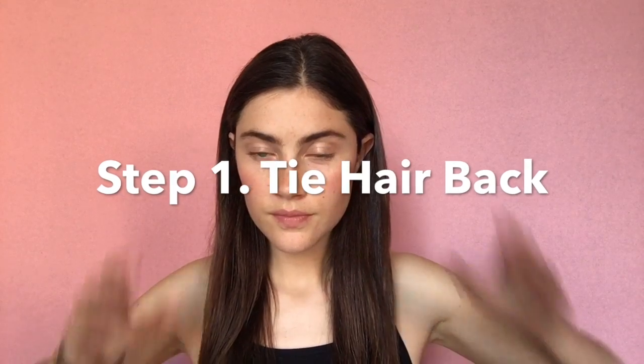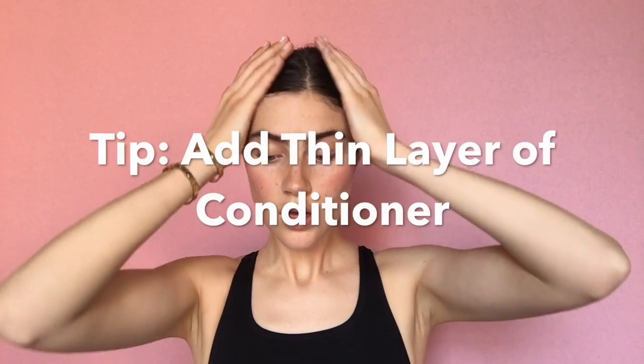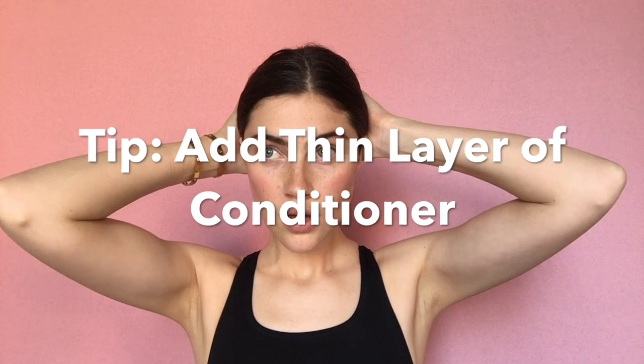What you will do is tie the back of your head — put your hair in a bun, but not so much on the top of your head, more toward the back. You want to at least wet your hair a little bit. Sometimes people like to use a thin layer of conditioner. It will also make it a lot easier to put on.